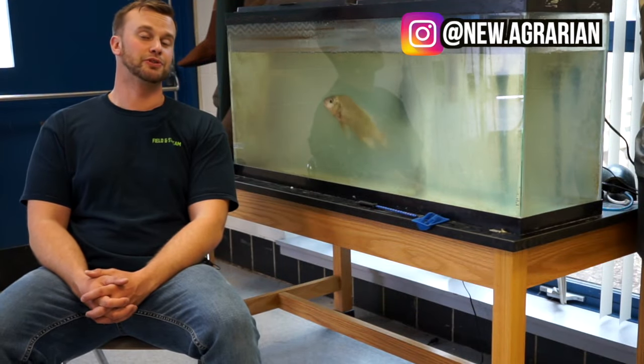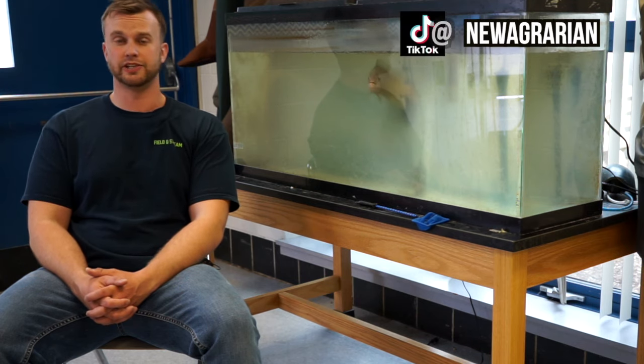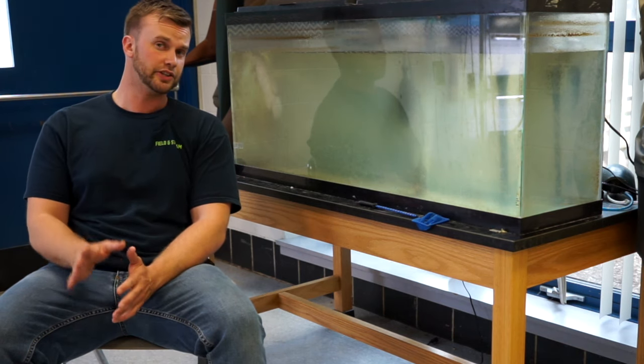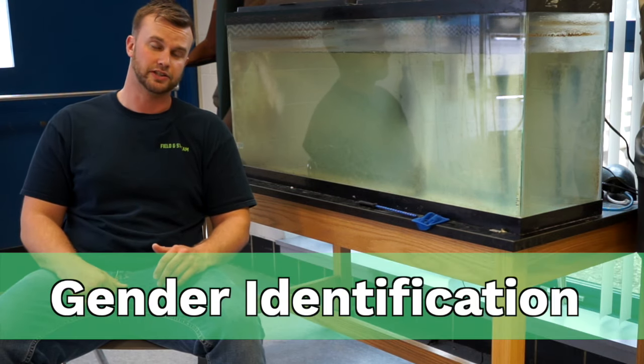Hey guys, welcome back to another episode from New Agrarian on YouTube, where we're all about aquaponics, hydroponics and agriculture. In today's episode, we're talking about tilapia, specifically tilapia spawning. So let's get into it. The first thing you need to know how to do in order to spawn tilapia in captivity is identify males and females. So let's head to the greenhouse and take a look at how we do this.